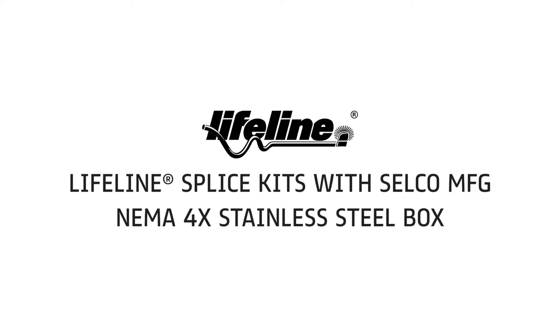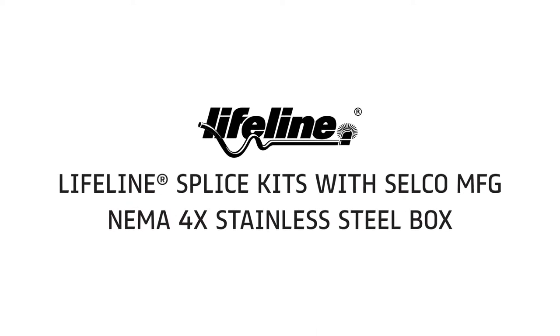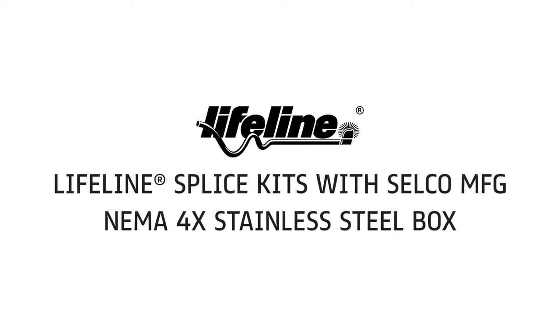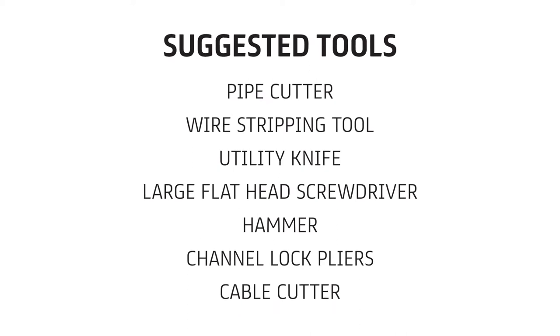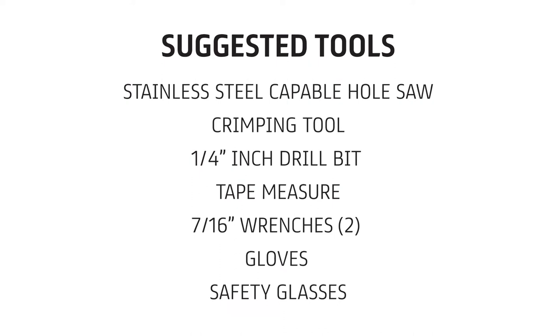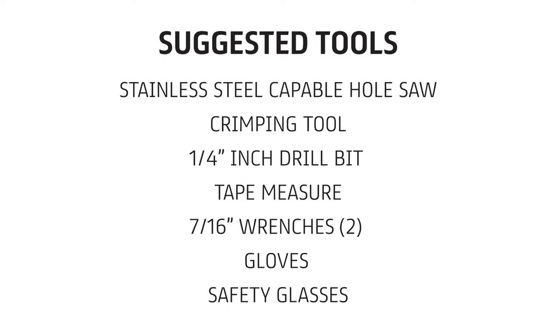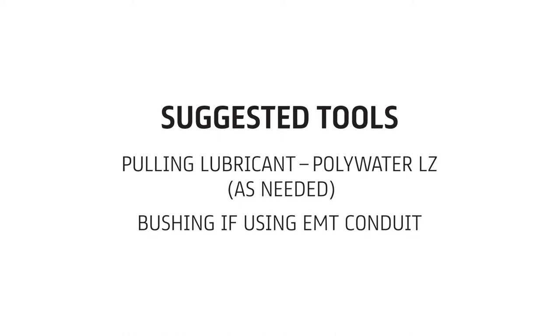This video demonstrates the splice kit process for Lifeline cables inside the UL listed Selco manufacturing NEMA 4X stainless steel enclosure. Prysmian Group's Lifeline cables are UL2196 listed and preferred over minerally insulated cables or other construction means to achieve a fire rating. Lifeline cables are less costly and easier to install.